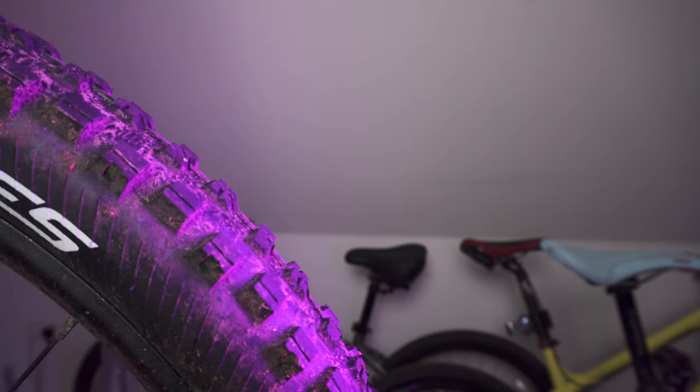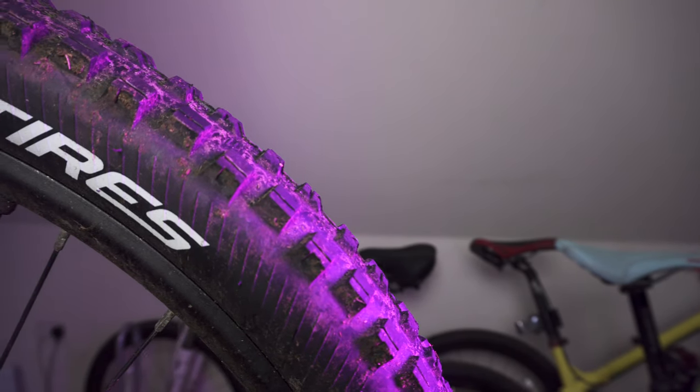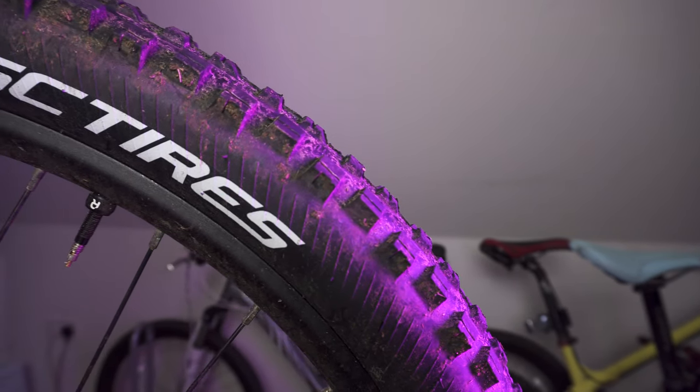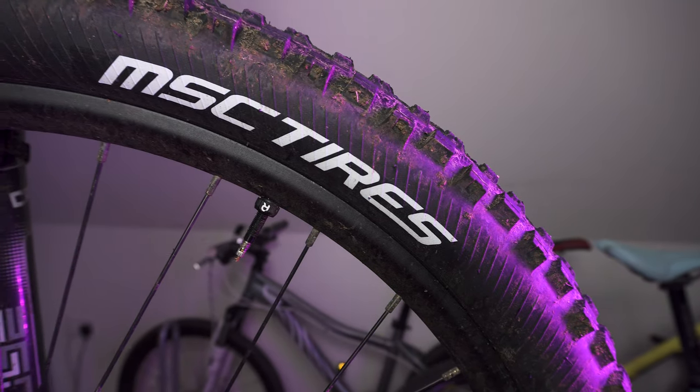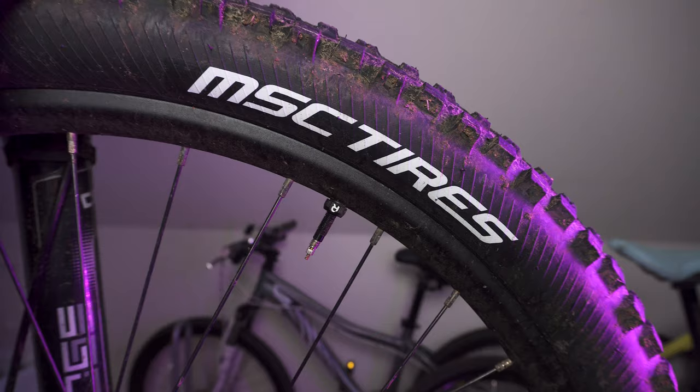In tonight's visit to the workshop, something a little bit different but a little bit the same — we're gonna be looking at tyres, and specifically we're gonna be having a quick little review of some tyres I've been trying out this year. They're new to me, they're not one of the better-known brands, but for those who use them I've just heard great things about them. So I've been riding MSC tyres pretty much solely on the Fullsus since January.